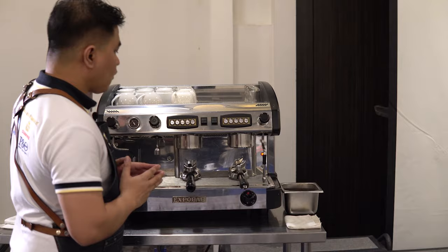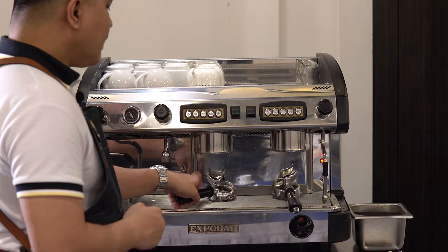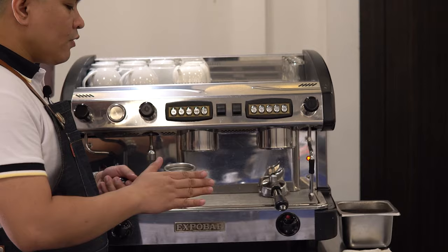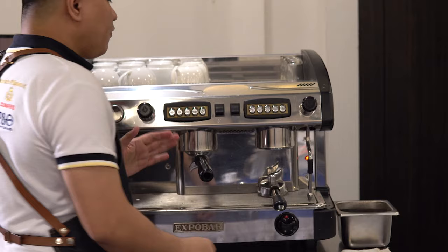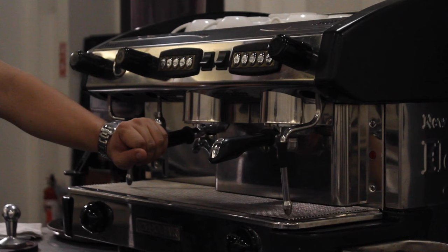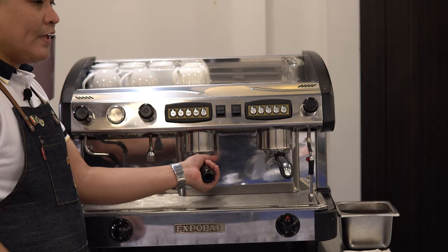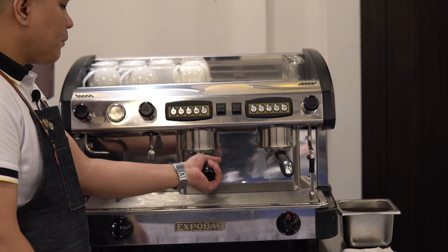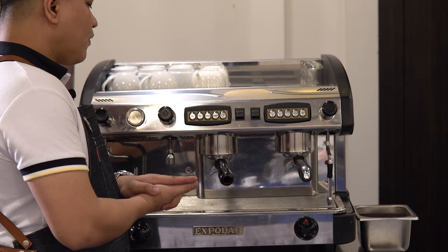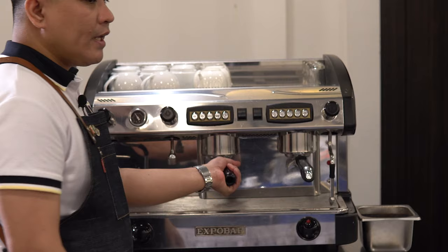The next part I'm going to show you is our group head. This is where we place our portafilter. By the time we place the ground coffee inside our portafilter into the group head, we have to make sure that the placement of our portafilter is nice and tight in order to prevent spillages. If it's too loose, we'll create spillages on the sides, but if it's too tight, we'll create a bitter flavor for our espresso.